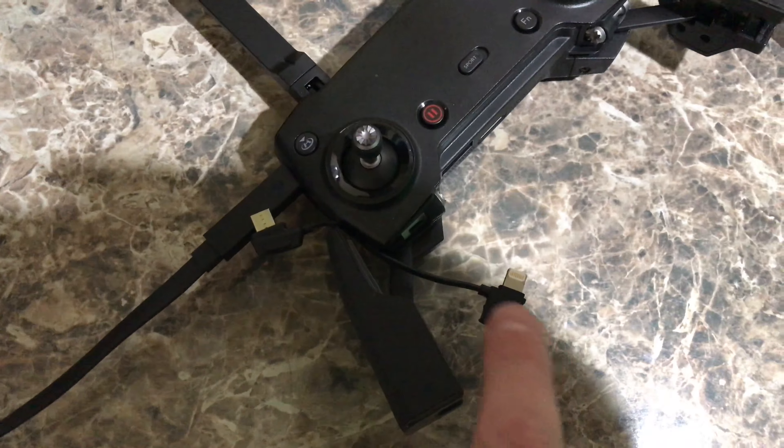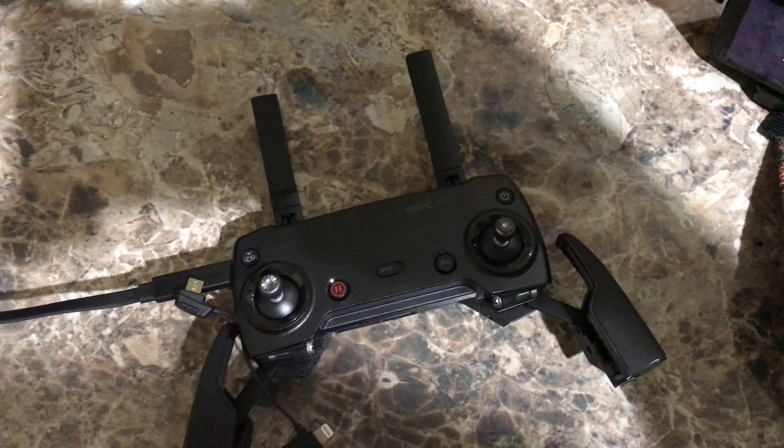It charges up here, and to confirm it's charging you can see these little lights flashing, indicating that it's charging. Mine was at about 50% battery when I received it. Just a quick tip!